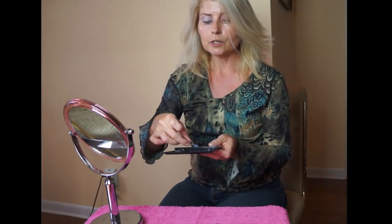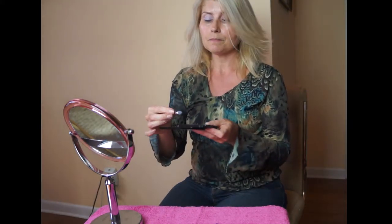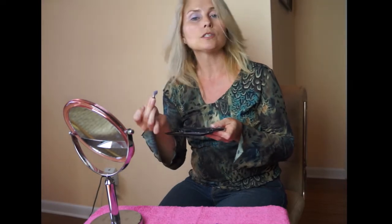Then the next thing I want to do is use one of the light blues. I have bluish-green eyes, so I'm going to use a blue to kind of bring out the blue in my eyes, and I'm just going to put that in the crease just a little bit.